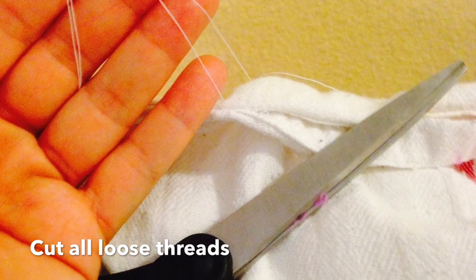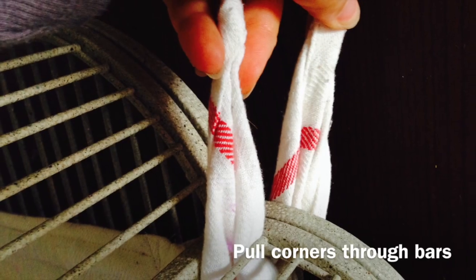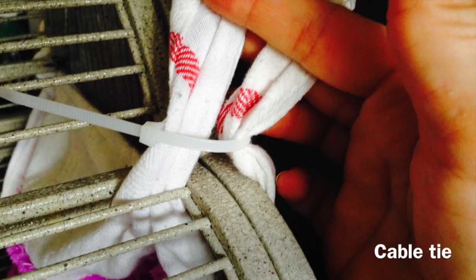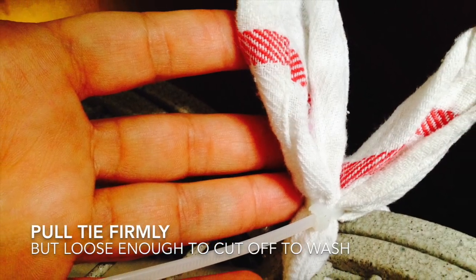Then you're ready to cut any loose threads and install it into your cage. Once you've got it set, pull the corners through the bars, wrap with a cable tie, and pull nice and firm but not so tight that they'll be difficult to remove.